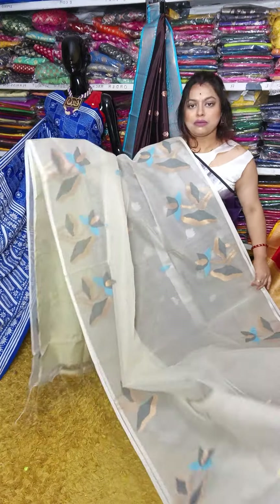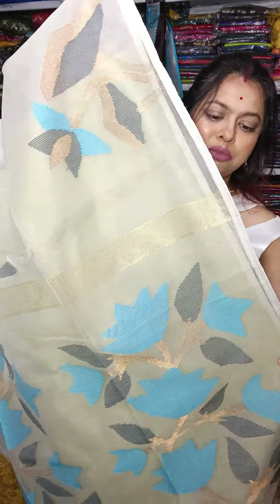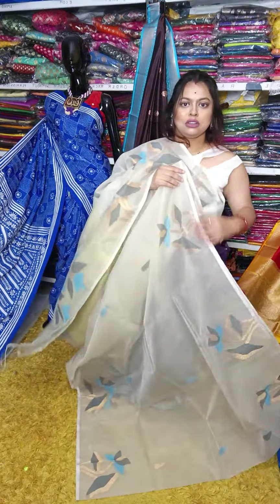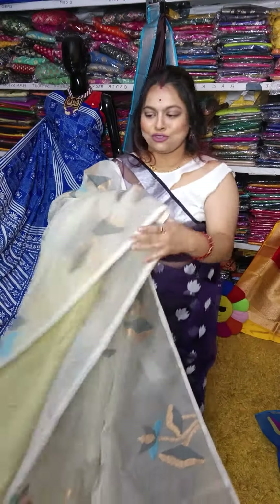Matka muslin sari with hand-woven jamdani work — white. Price is 3750, white with grey and sky color. Pishon smart and trendy. These are purely transparent because it has jamdani work. Pishon shundur. Price is 3750. Booking number is 9933437005. And this is the matka blouse piece.